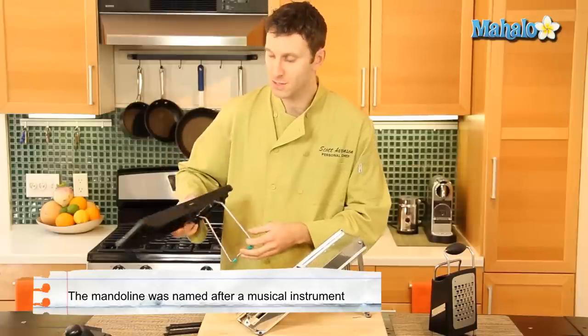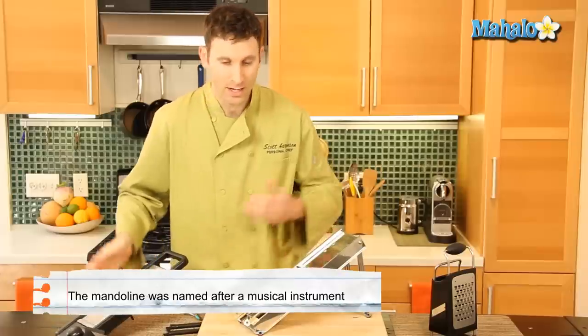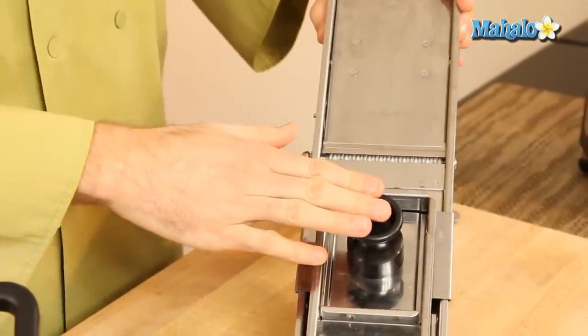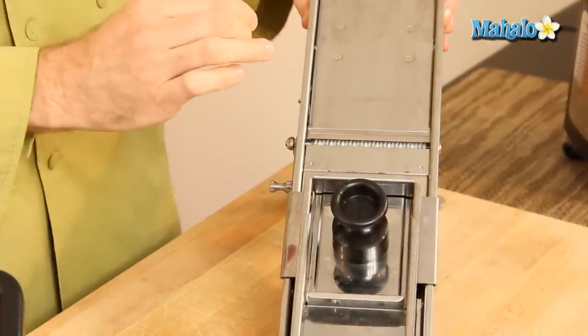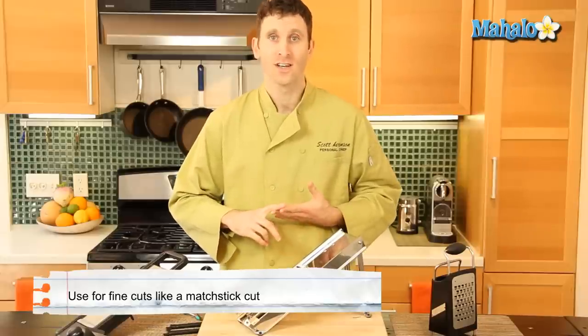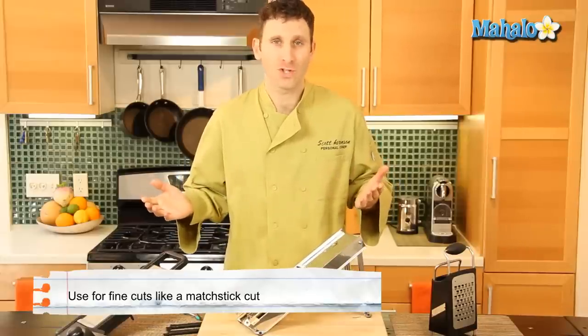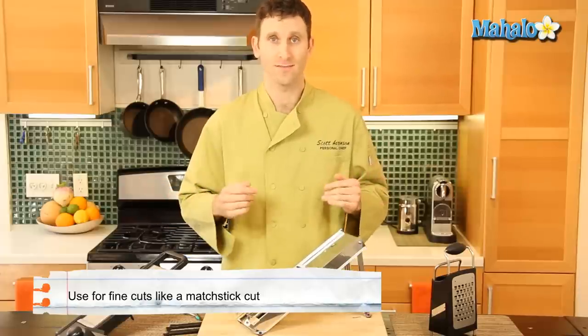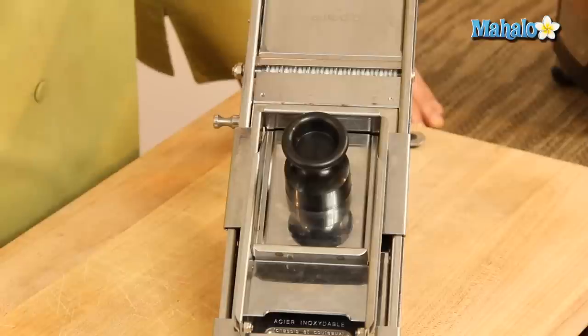We still use mandolins today for many preparations. You can use it to slice, or you can use it to get julienne — little matchstick-type vegetables for stir fries or pretty much any dish where you wish to use matchstick or julienne vegetables.